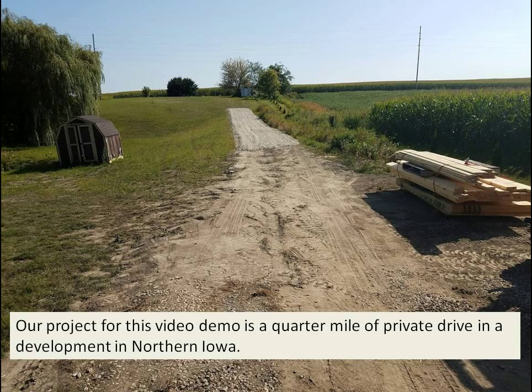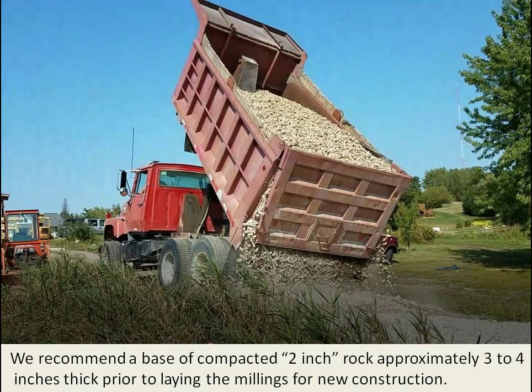Our project for this video demo is a quarter mile of private drive in a development in northern Iowa. We recommend a base of compacted 2-inch rock, approximately 3 to 4 inches thick, prior to laying the millings for new construction.